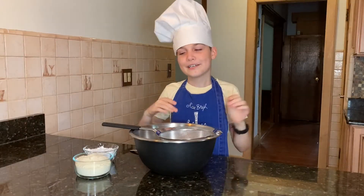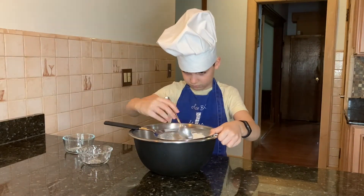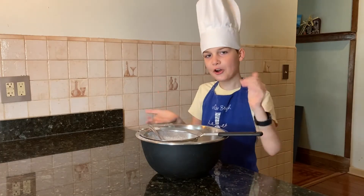In the meantime, in a bowl, sift in the almond powder and the powdered sugar. That was really hard.